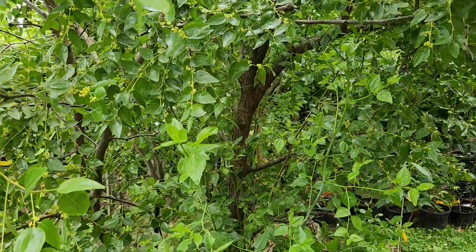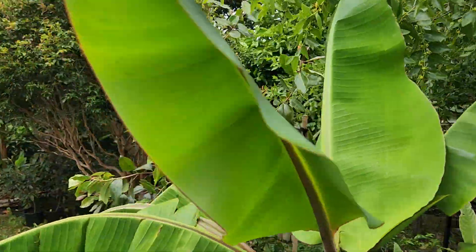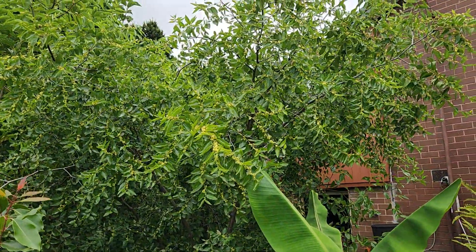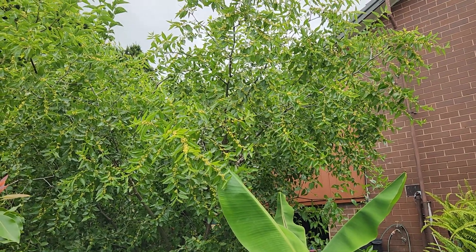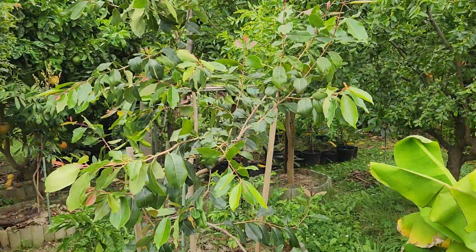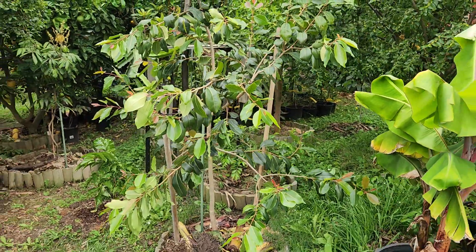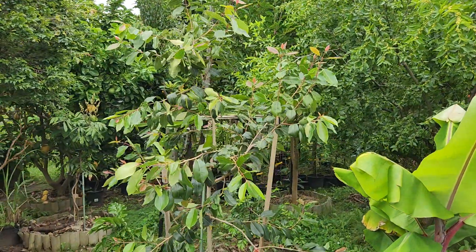The fruit fly has discovered Melbourne's jujubes and nothing is safe anymore. I enjoyed 15 years of being free of fruit fly, and then recently it came hard and strong — fruit fly is here now and it's not going away. This is the jamun or jambulan, which is doing really well. I can't wait for it to get really huge — it's already at seven feet.